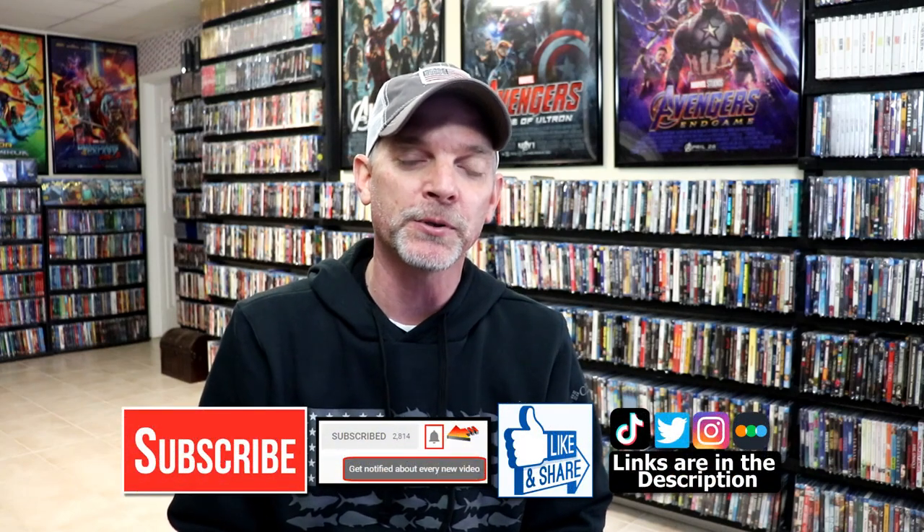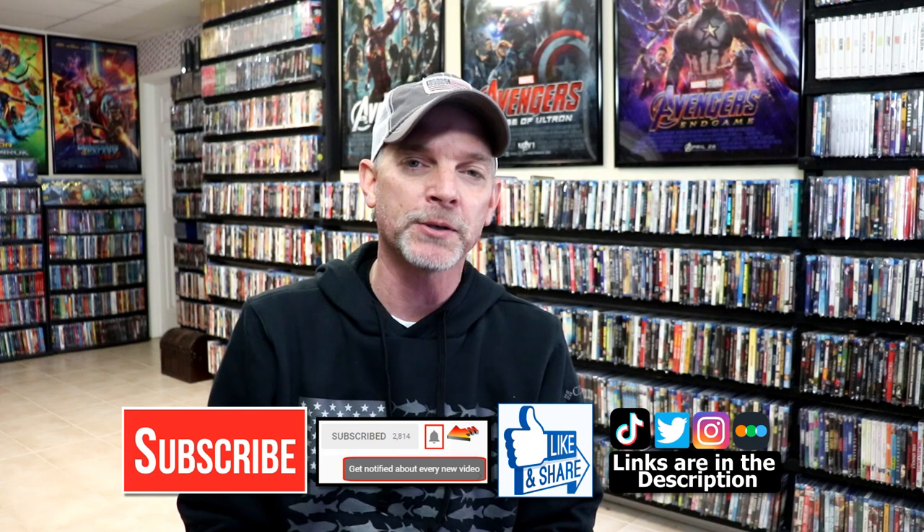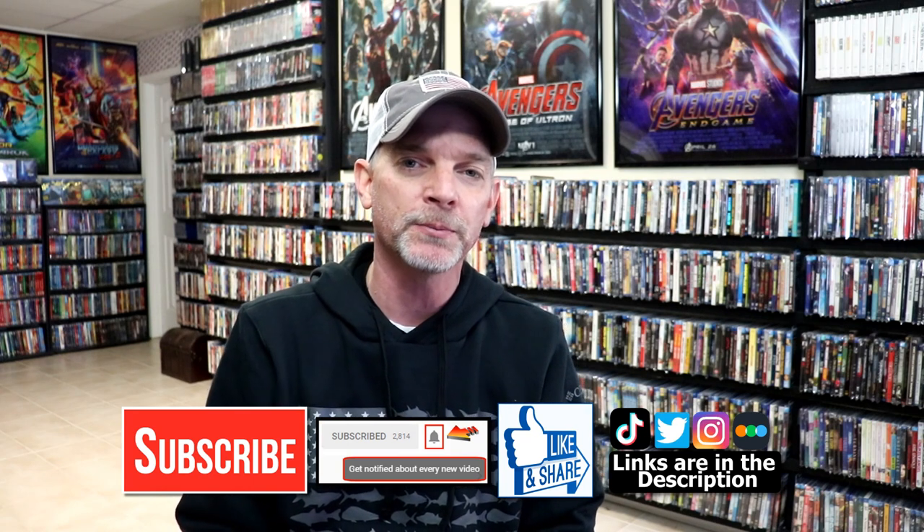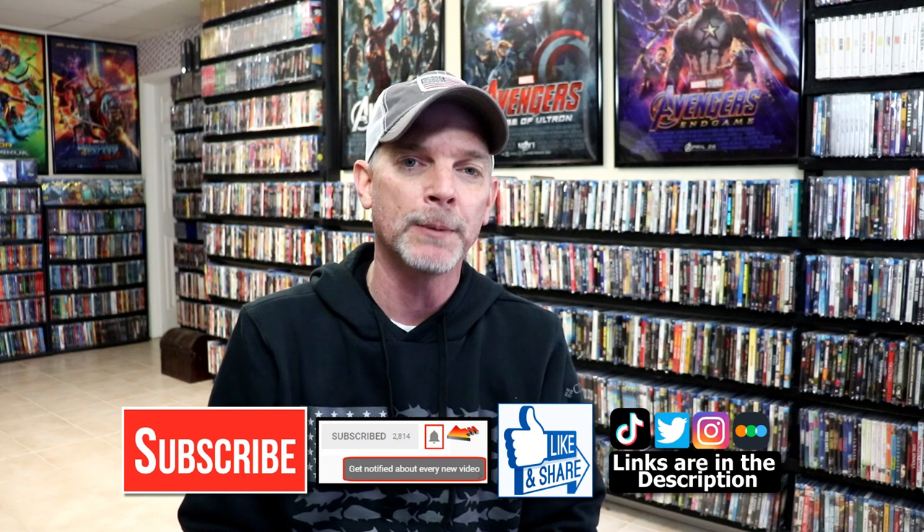Please leave a comment below. Let me know what you think about this particular steelbook unwrapping, and let me know if you're going to pick this one up, because I know it's a great one to have in your collection. If you like what you saw here today, please give it a thumbs up and share the video. If you haven't subscribed to my channel, I really appreciate it if you'd subscribe. If you do subscribe, please remember to hit that notification bell so that you can be notified every time I upload a new video.